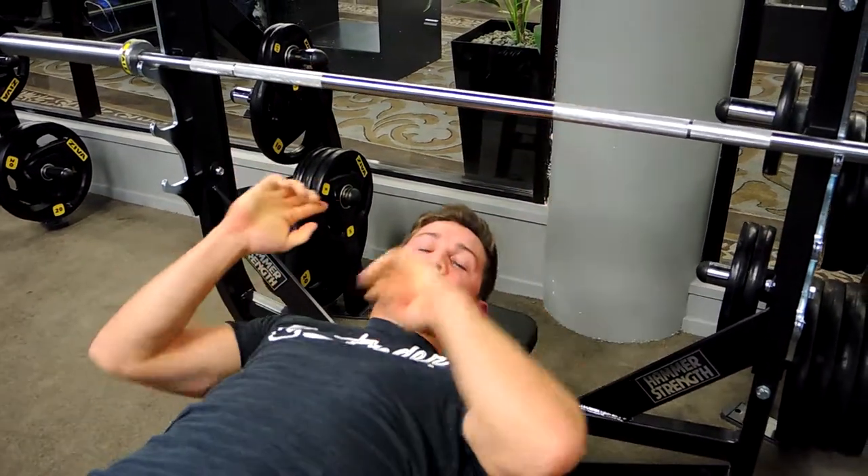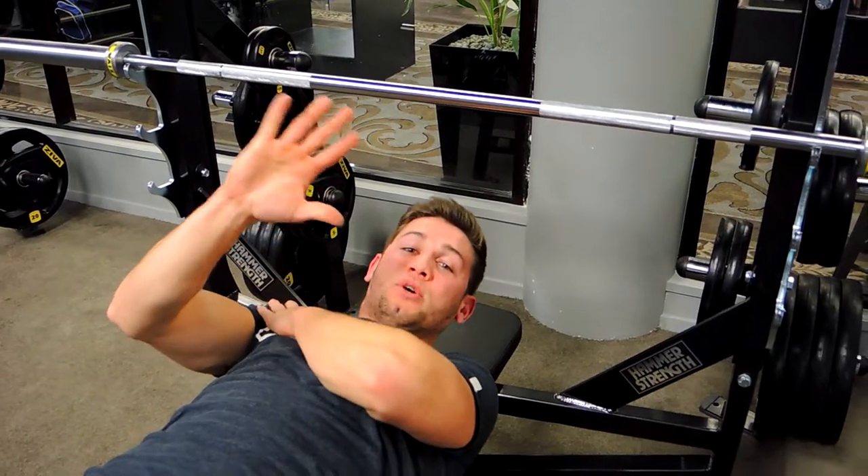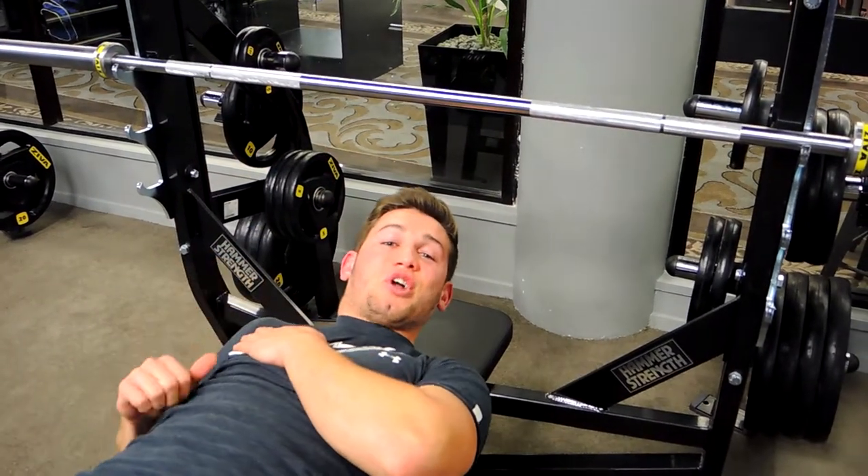We're not going too close because we don't want to put unnecessary pressure on the shoulder. And that is a close grip bench press.